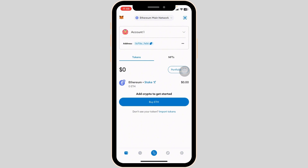If you're new to MetaMask, it's crucial to be on the Ethereum main network. To check or switch network, click on the drop-down arrow at the top where you can select Ethereum main network from your list of networks.